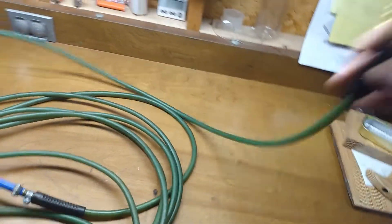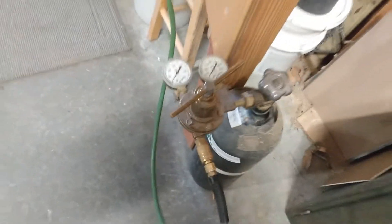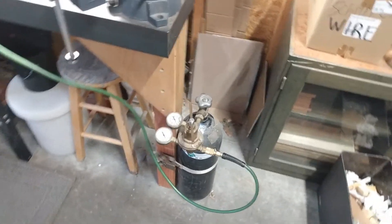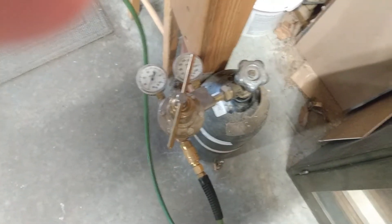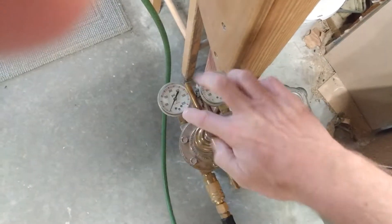Next thing we're going to do is plug this hose into the regulator. I happen to put a quick disconnect on it to make this whole process easier, but you don't have to do this. With that hose hooked up, we're going to back the regulator off so it's not spewing nitrogen as soon as I turn it on. Then I'll turn it on and tighten the regulator down a little bit and open it up.